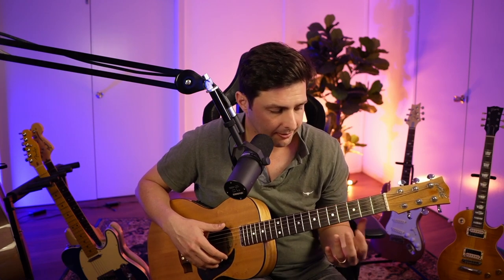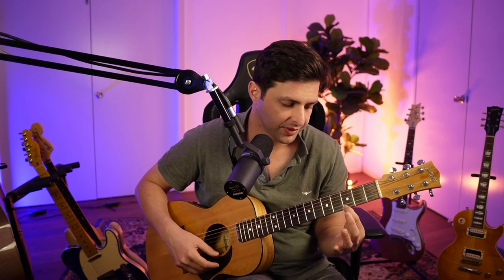Get into there — first string, third fret, first finger — bang, give that a go. And then we're going to slide up to the fifth fret. And then I want you to play open, which means nothing. Easy, right? Boom. Super easy. Have a bit of fun with that.